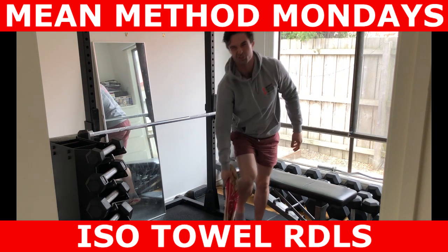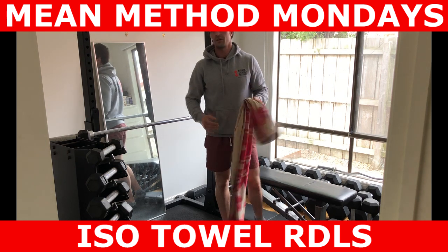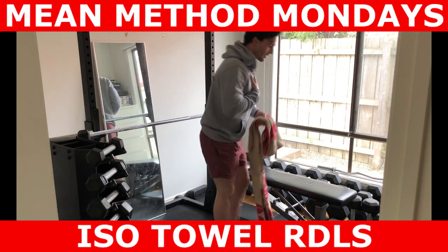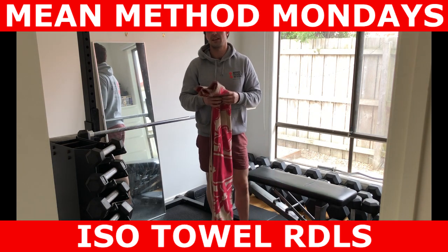A lot of people are going to want to squat that — they're going to want to use their knees. Don't. Try to get your torso parallel to the ground, just like a regular Romanian deadlift.